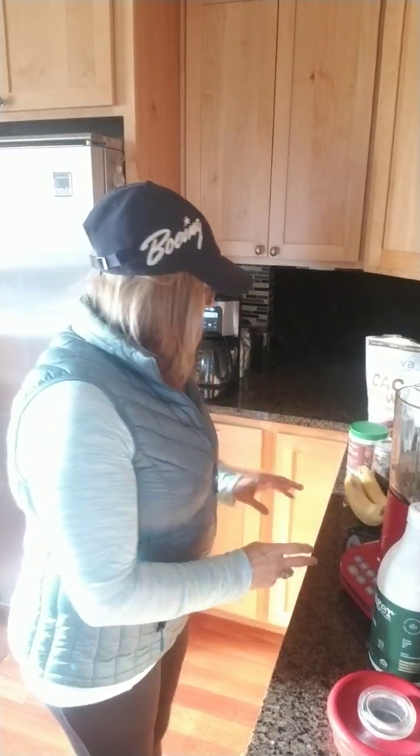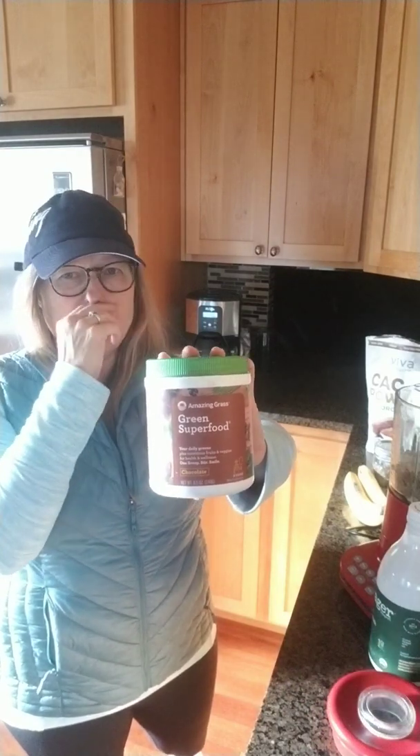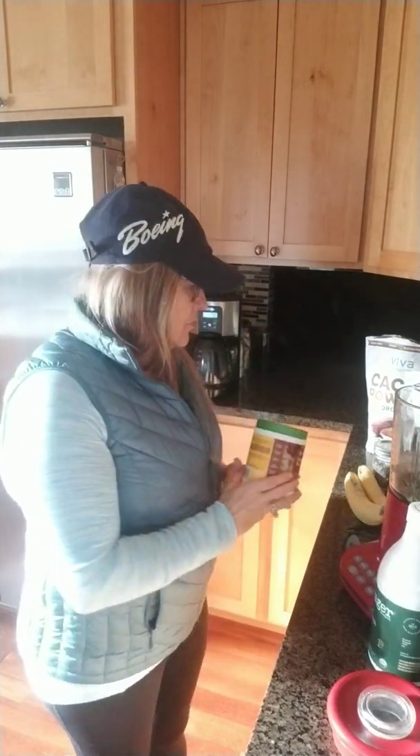The dry ingredients I have in here include Amazing Grass superfood — I get the chocolate flavor. It has all kinds of greens: grasses, broccoli, spinach, spirulina, chlorella, carrots, rose hips, beets, maca, pineapple, raspberry. It has so much in terms of greens, iron, vitamin K, vitamin C, vitamin A, protein, and potassium. I do a scoop of this and use the same scoop for everything after.